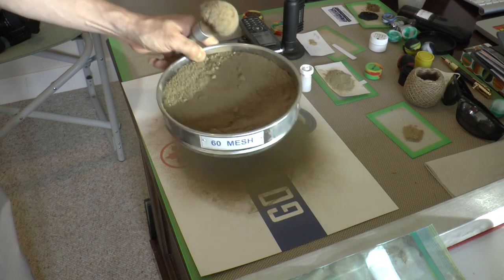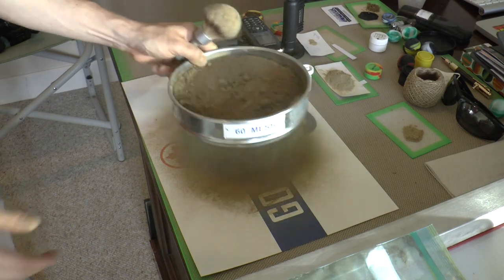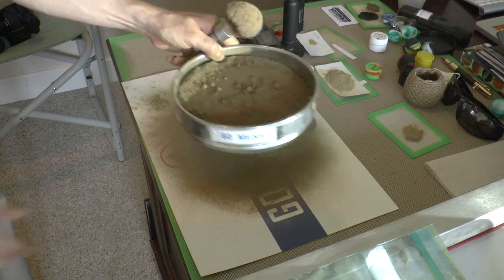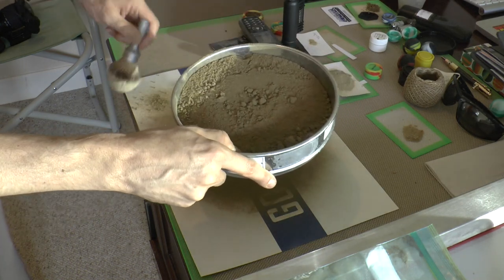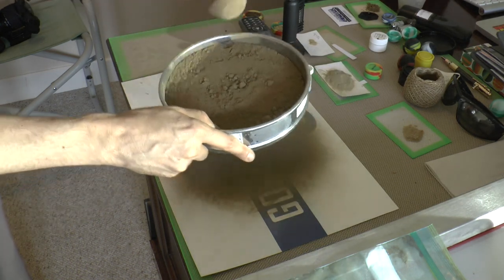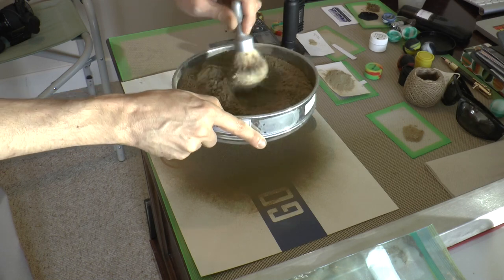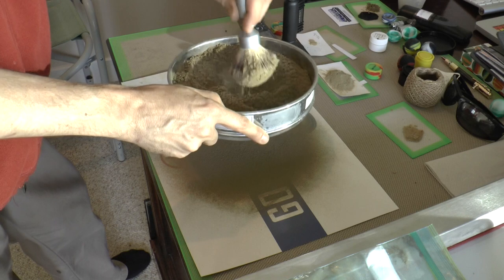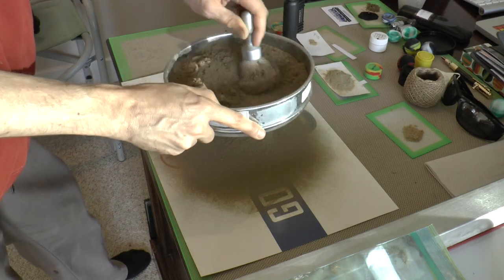Nice pile falling through. Low quality though. You can see it's smoking. Drop a little bit there on the side. Not overly worried about the quality because it's very dirty — needs to be cleaned quite a bit.